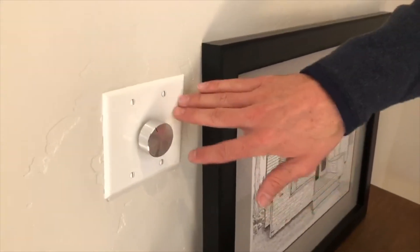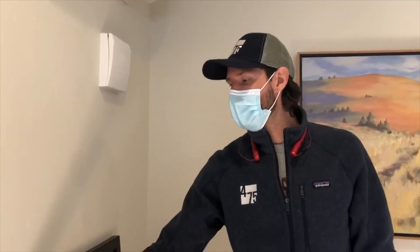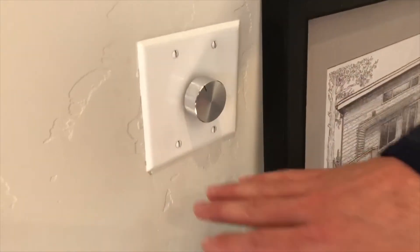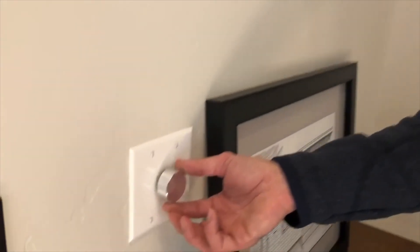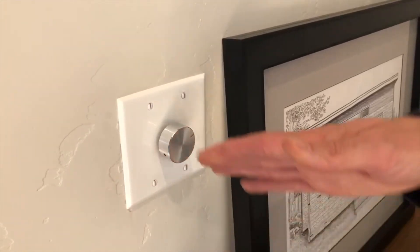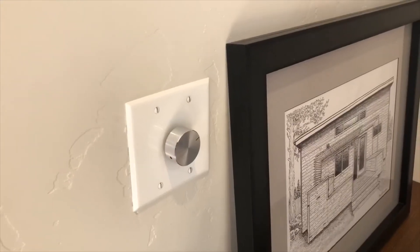Now we're going to show you how the Lunos system is controlled. This is our rotary switch — it's actually one of the products that 475 has designed and manufactured ourselves. What's really nice about this is it reduces the issue of people thinking that it's a light switch. You can also use a double rocker switch to control Lunos, but we really recommend this so that guests in your home don't mess with your ventilation system. We have off, low, medium, and high, and you get about 10, 15, and 20 CFM on those three settings.